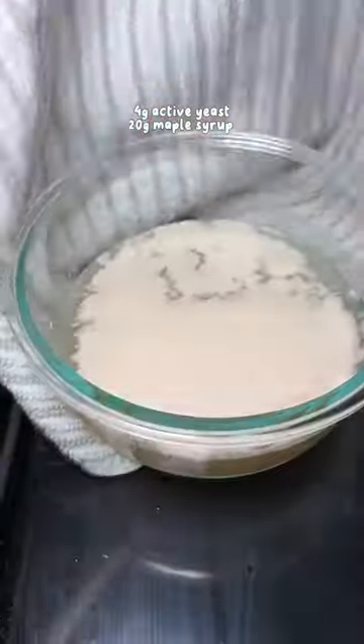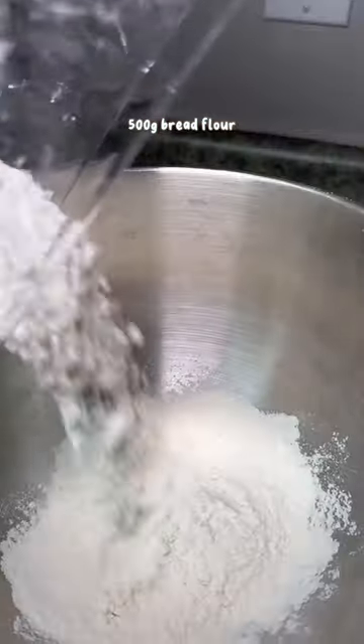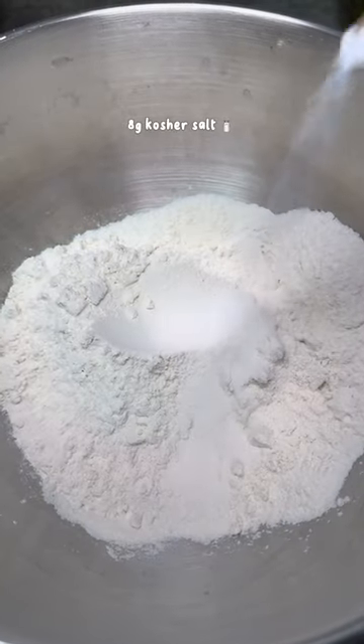I forgot to film this part, but I added 4 grams of yeast and 20 grams of maple syrup and let it sit for 10 minutes. Next, in my mixing bowl I put in 500 grams of bread flour and 8 grams of kosher salt.